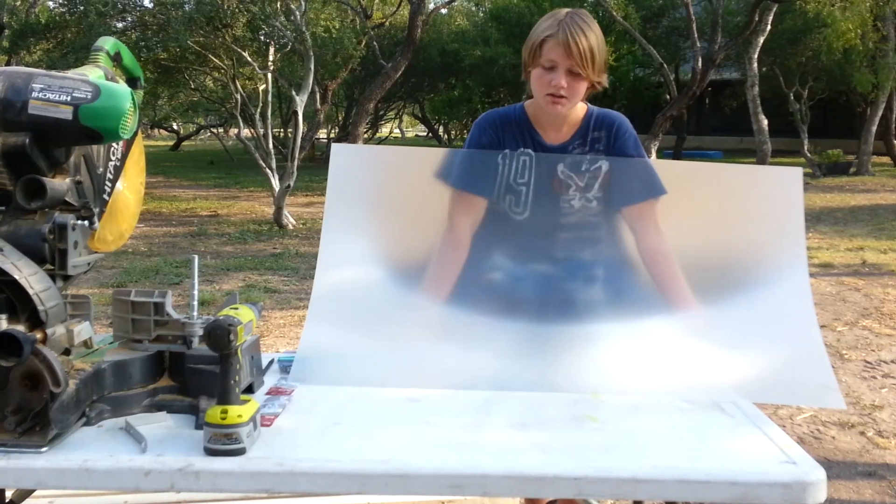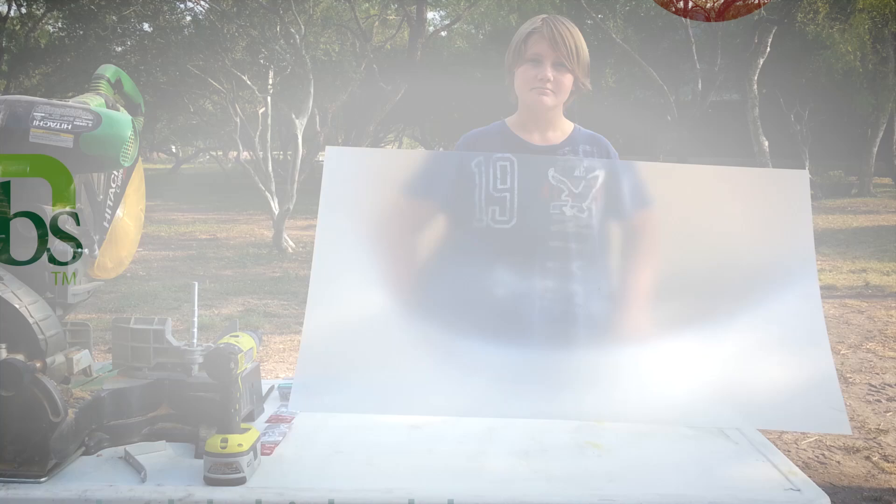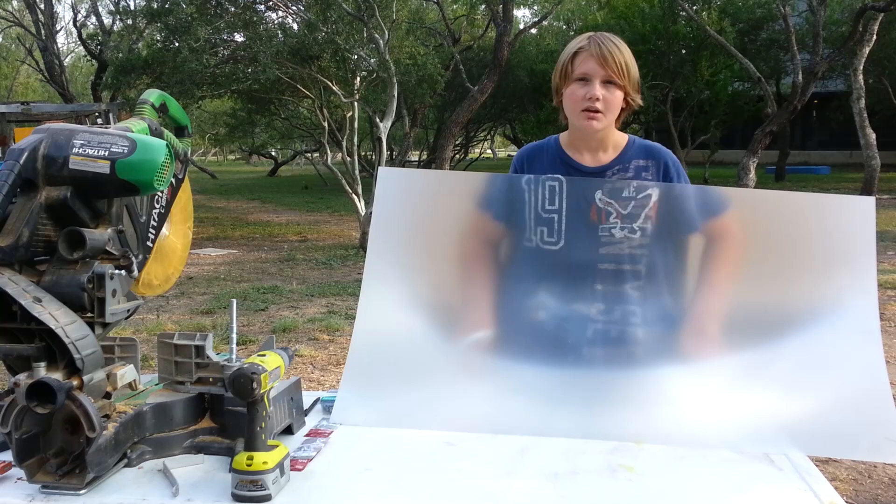Today we're going to make a frame and stand for a Fresnel lens. There could be a lot of ways to make this, but I'm going to show you how I'm making mine.